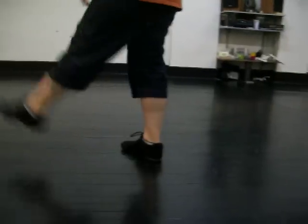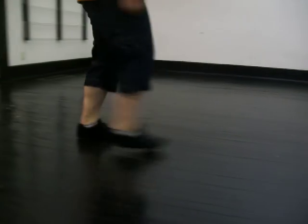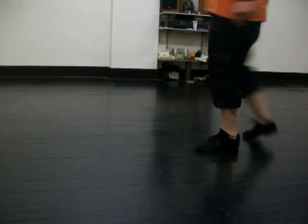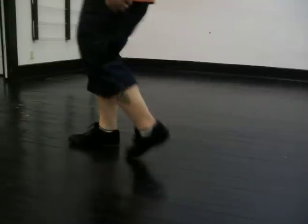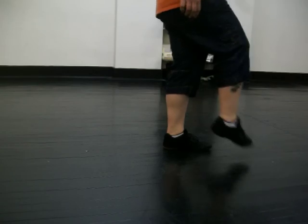We're going to try from the shuffle in to the left. Six, seven, in: shuffle left, rock, step, turn, step, shuffle right, turn, shuffle back, rock, step, turn, one, turn, two, rock, in, full turn with the half, step. Weight's on your left foot, so you can start the kicking.